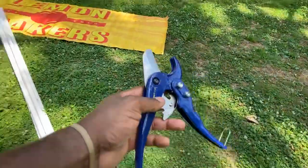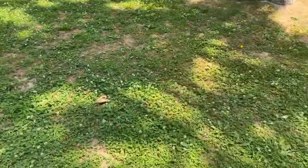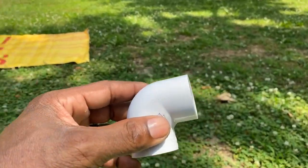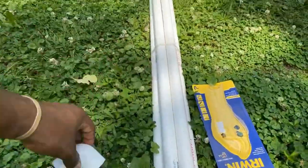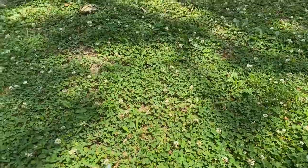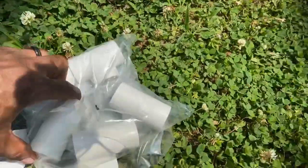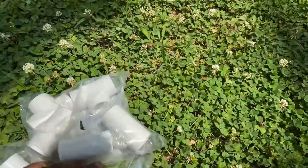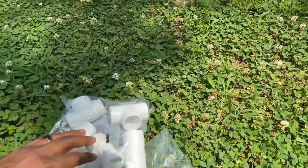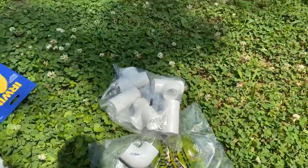You're going to need your PVC cutters. You're going to need your elbows. You're going to need your PVC pipe. And I got a little kit here of different tees — tees, connectors, and just the fittings that you're going to need to put your pipe together.